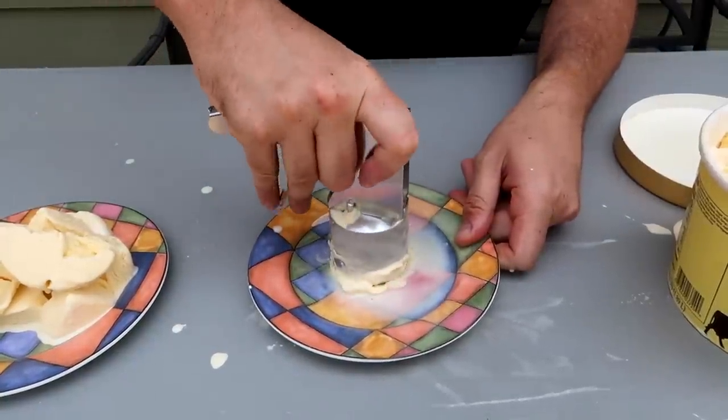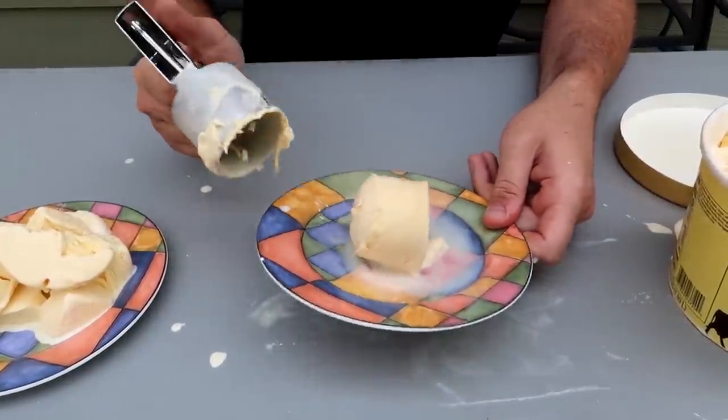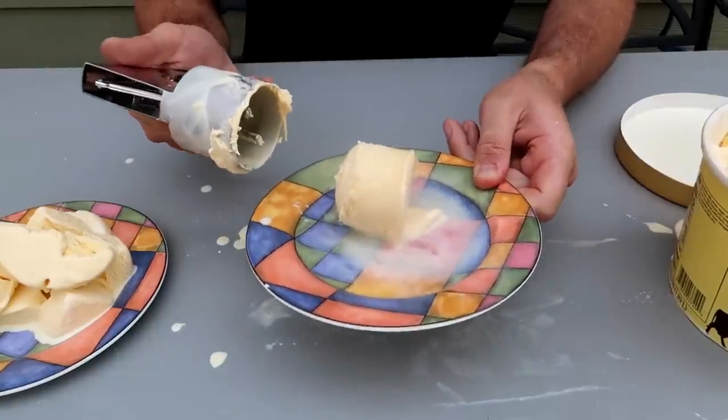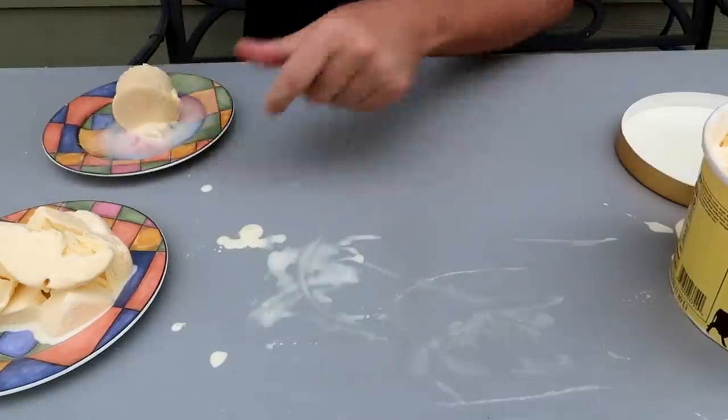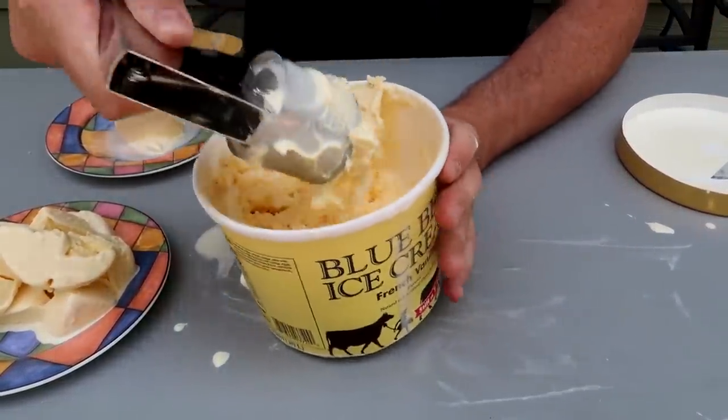Then grab your plate, push it down, and let it out. Boom — and you have right here a little ice cream, pretty awesome. Let's try this one more time, see if I can make it better. Ice cream melting a little bit, now it's a little bit easier.